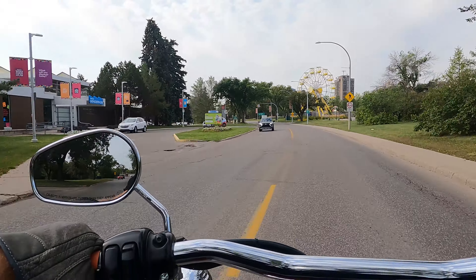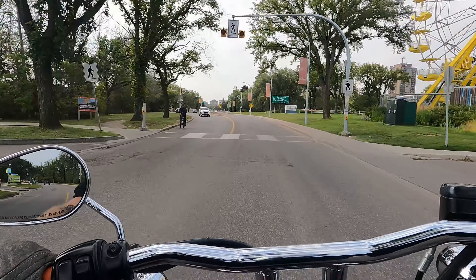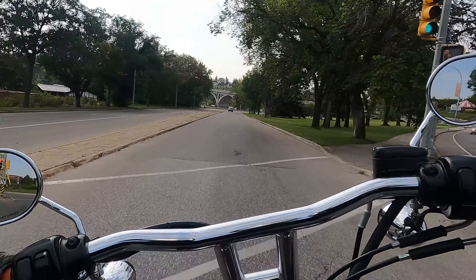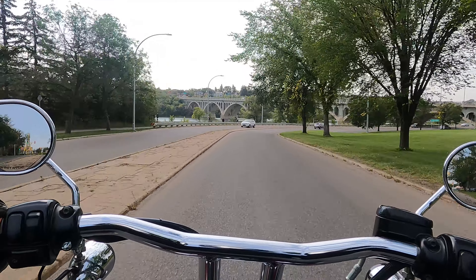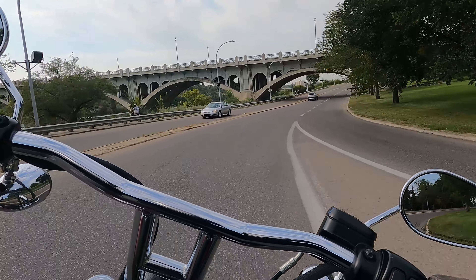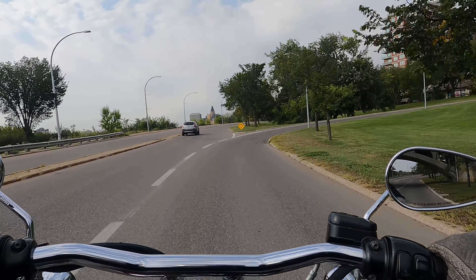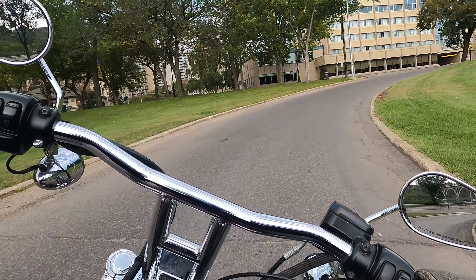Hands down, biggest thing I've noticed with the bike — when I'm ripping it, braking, shifting, anything — there's like no movement out of the front. There's no dive, no dive at all. Really consistent ride height, really comfortable to handle. And with that comes the confidence to rip it a little faster too. That's fantastic — you just have a little more confidence in the bike.